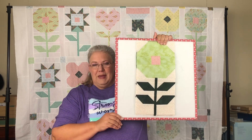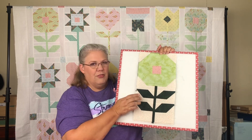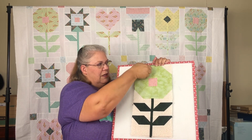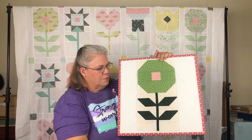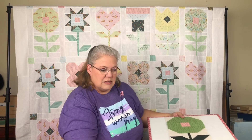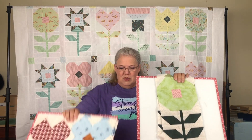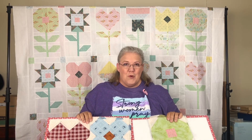We are about halfway through our sew-along, and we are doing some beautiful work. Last week we did the poppy, and it is a super cute round top with a little center and the four-leaf stem. I did mine in green — the light green, a nice country olive, and this super cute vintage calico. So these, along with these, we're getting quite the garden put together, and we've got one more that we're doing this week.